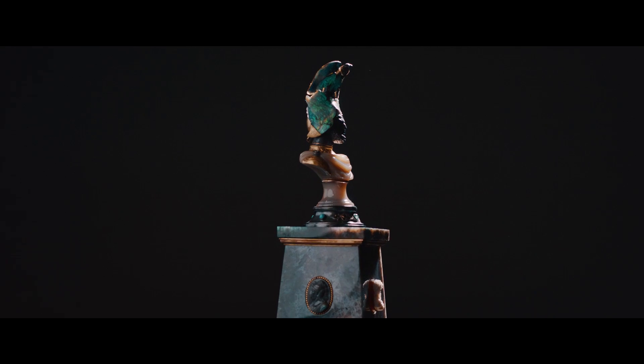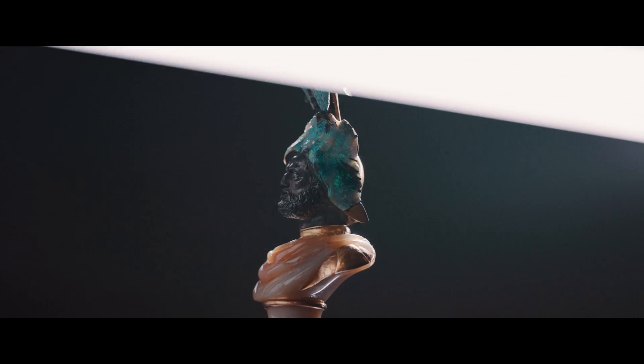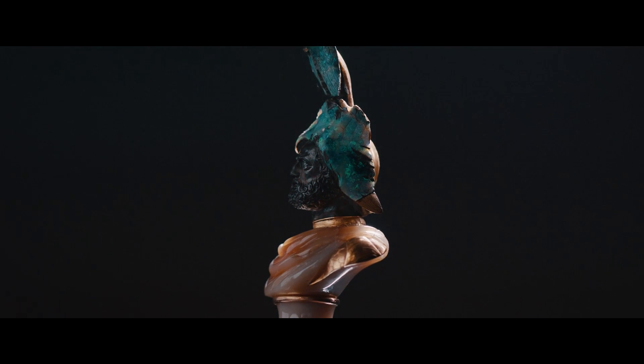This fabulous carving is going to be sold in our final New Bond Street sale of the year, London Jewels, on the 1st of December.